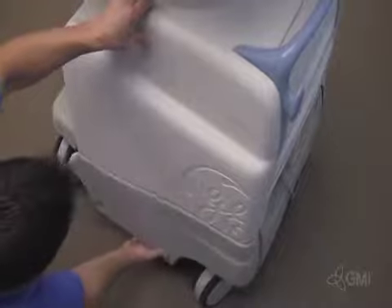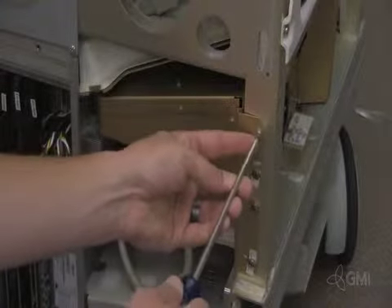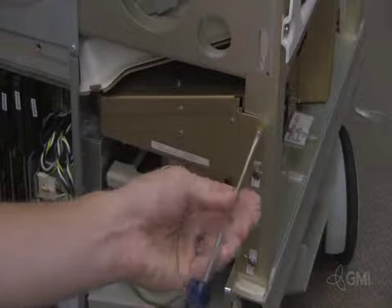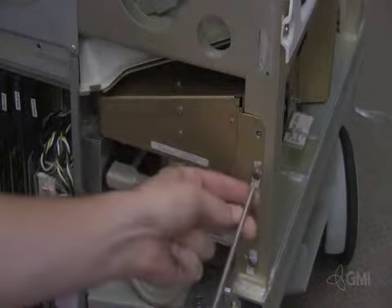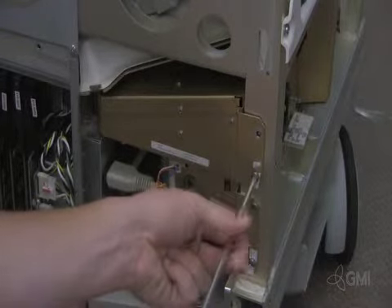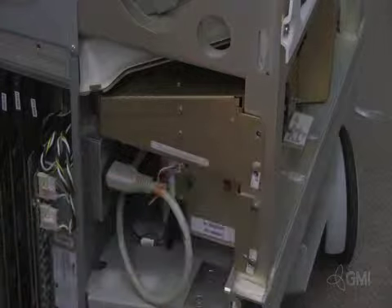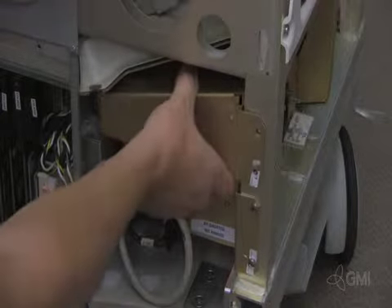Remove the right side cosmetic panel by pulling out and lifting up. Remove the two screws securing the external I.O. to the chassis. Slide the external I.O. out.